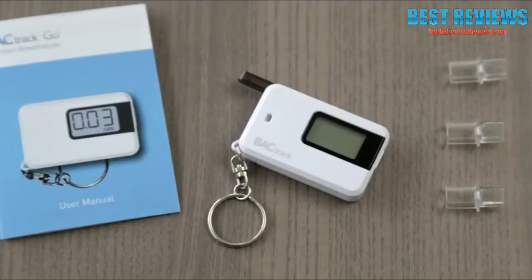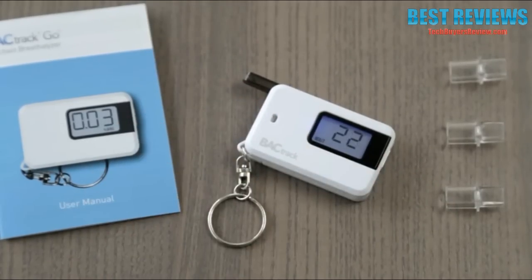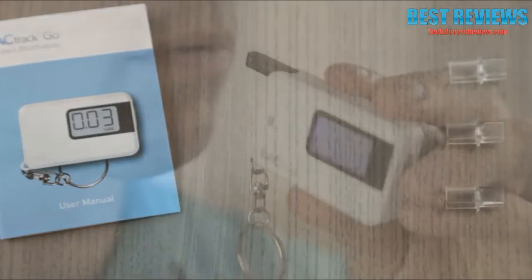Operating the Go is easy. Simply power on the device and wait for the countdown timer to begin. It's important to wait 15 minutes after eating, drinking, or smoking before testing — this ensures that your results are as accurate as possible. Once ready, take a deep breath and blow through the mouthpiece until the beeping stops.